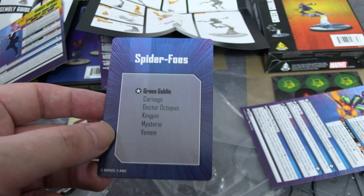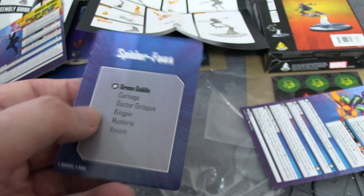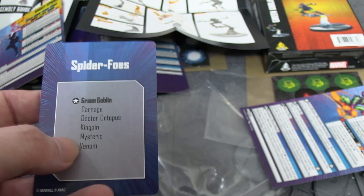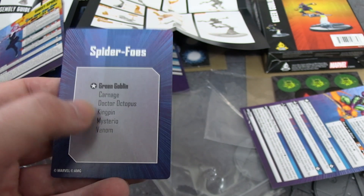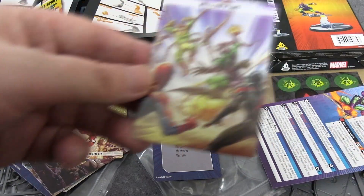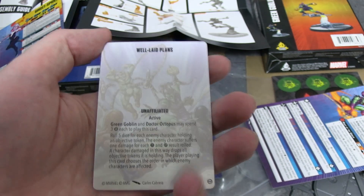Here is the Spider Foes affiliation — just a conglomerate of people who dislike Spider-People, not specifically the Sinister Six. Members include Green Goblin, Carnage, Doctor Octopus, Kingpin, Mysterio, and Venom. I know people had a problem with Kingpin being on here given that he hates Norman Osborne, but there we go. We haven't seen Carnage or Mysterio yet, and Kingpin got revealed at Gen Con.